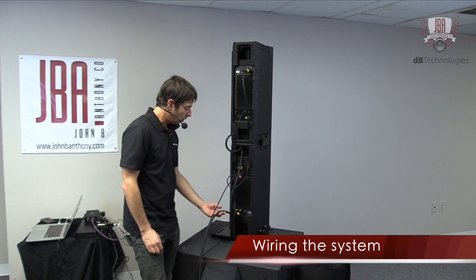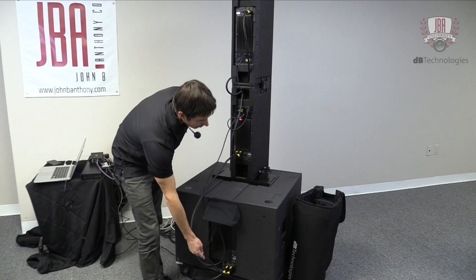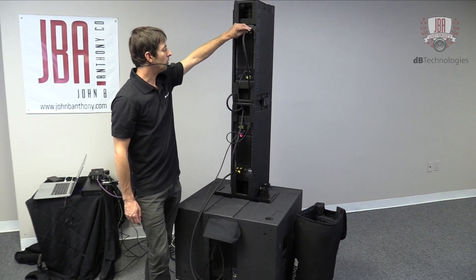Power — we can power this all off of one circuit here. We're going PowerCon True1 link out of the sub into the first Ingenia, and then link out of that first Ingenia into the second one.